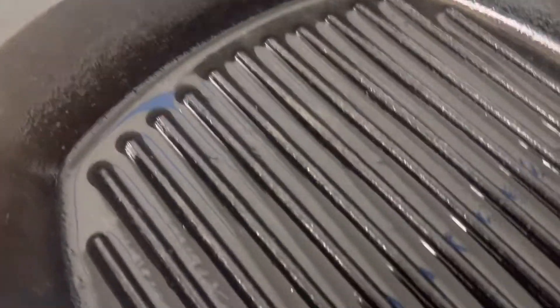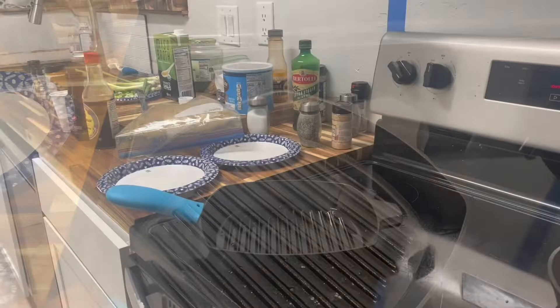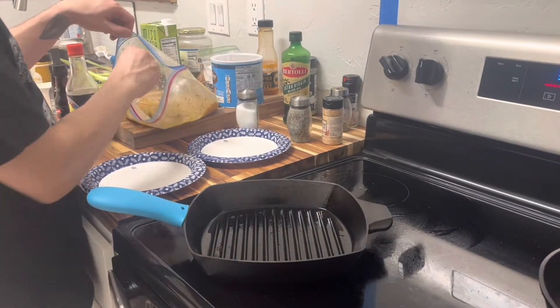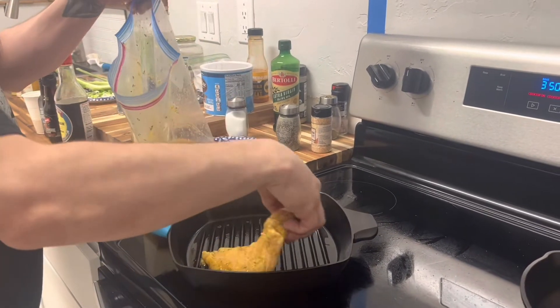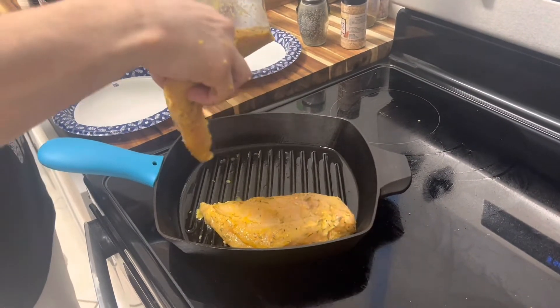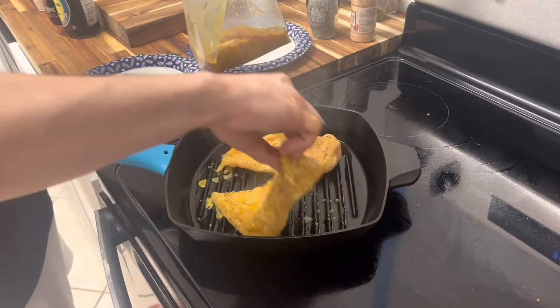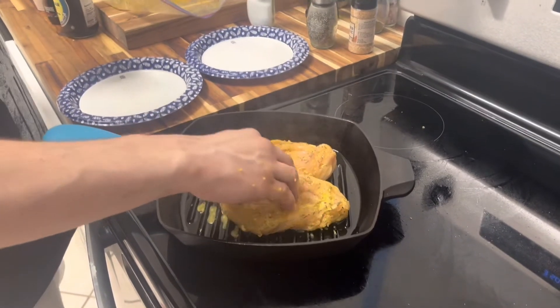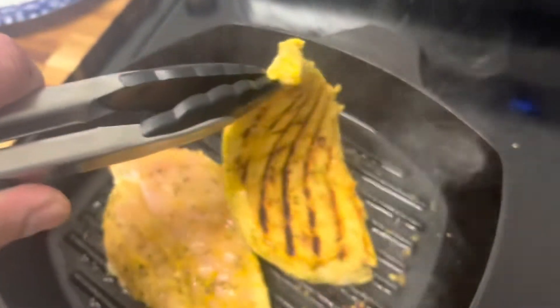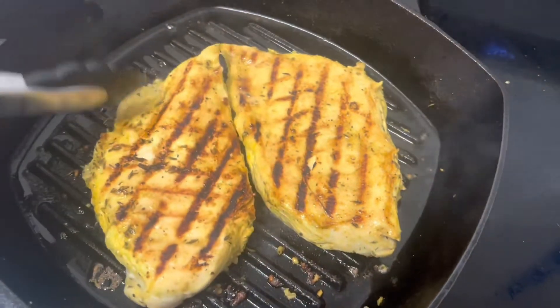Medium-high heat on the cast iron skillet. Once the pan is hot enough to see a little bit of steam coming off, that's when you know it's ready. That's what we're looking for — the grill marks right there. That's the chicken.